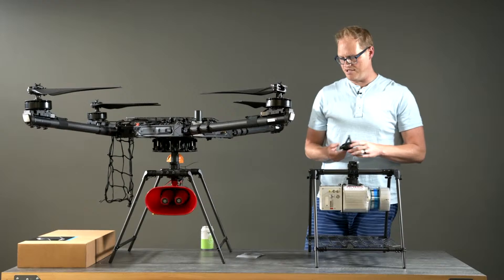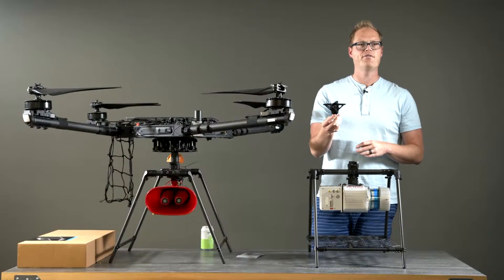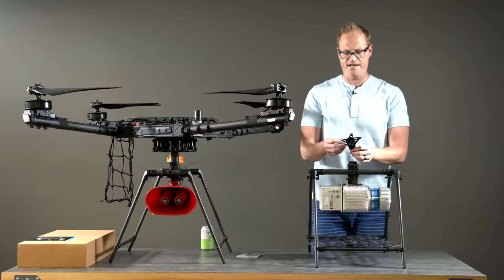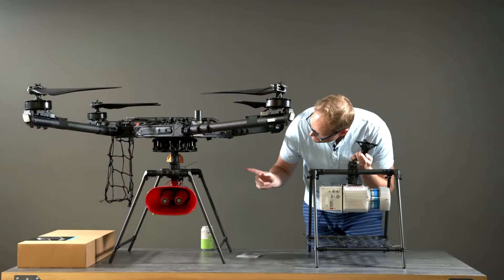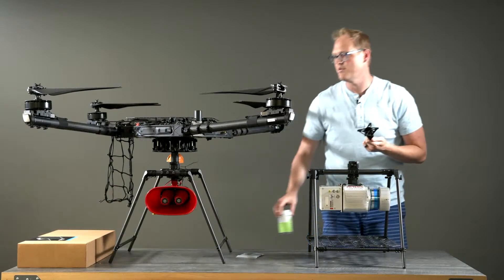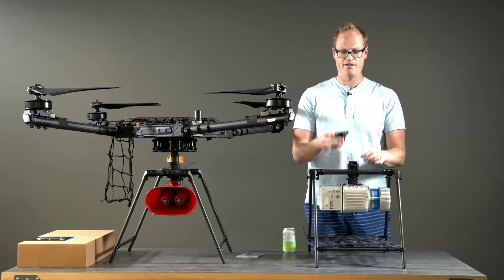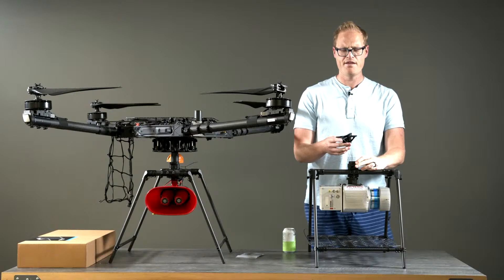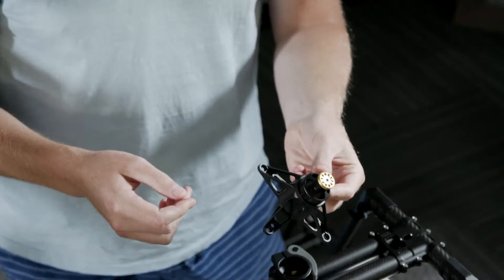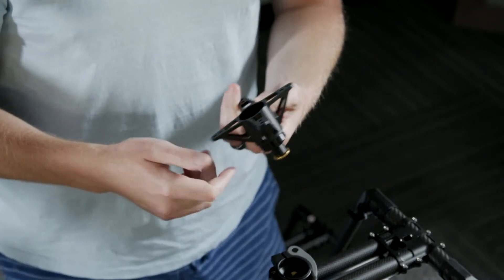One other piece we launched recently is this shorty toad mount. A lot of people flying cargo payloads didn't necessarily need the vibration isolator on the bottom of the aircraft — and the vibration isolator for cinema and camera does weigh quite a bit. So if you cut that off you'll increase flight time and reduce the height of Alta plus the cargo landing gear. This new toad, designed especially for Alta X, can mount on the top or bottom of Alta X and gives you a rigid mount point for cargo landing gear or whatever you want to mount.